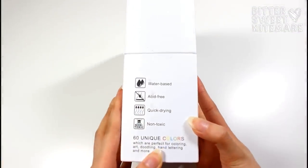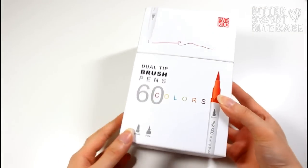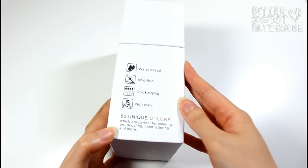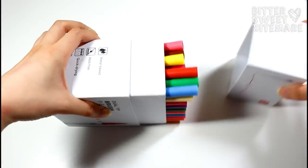Hi everyone! Welcome back to my channel, and I'm finally here with another video for y'all. Today we're going to be doing a video on the Parku brush pens, and I was kindly sent these to test out and review them. As always, I'm going to give you guys my thoughts and share my experience with them.